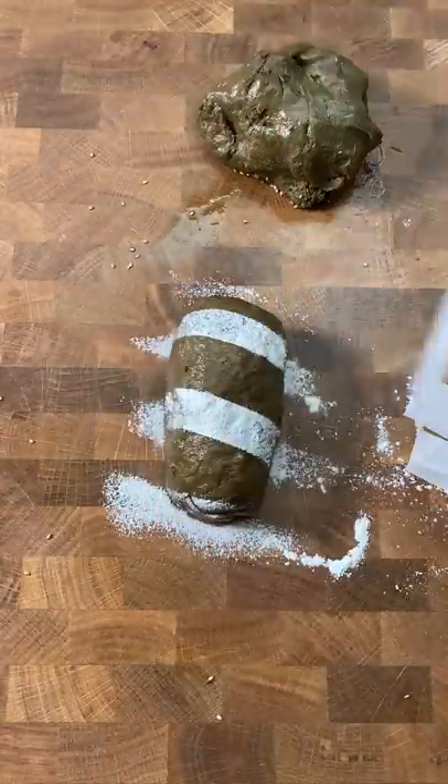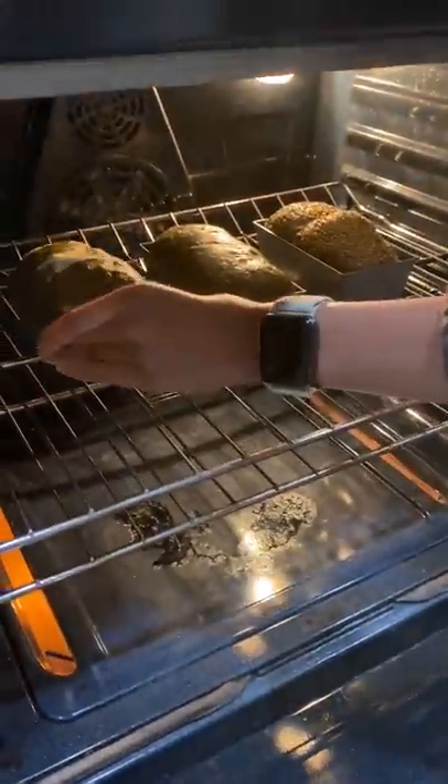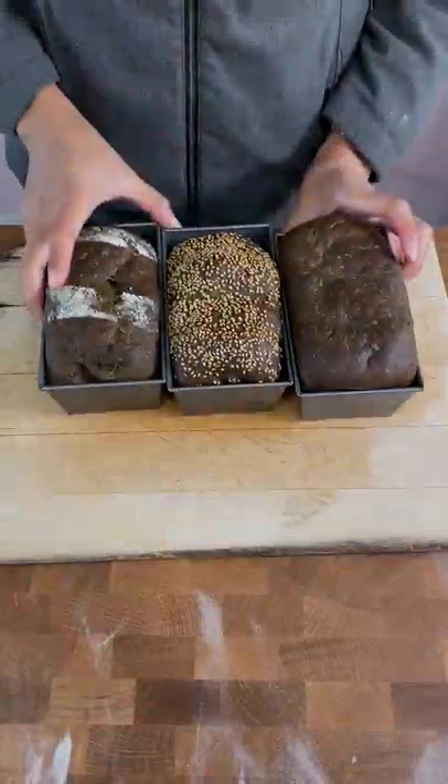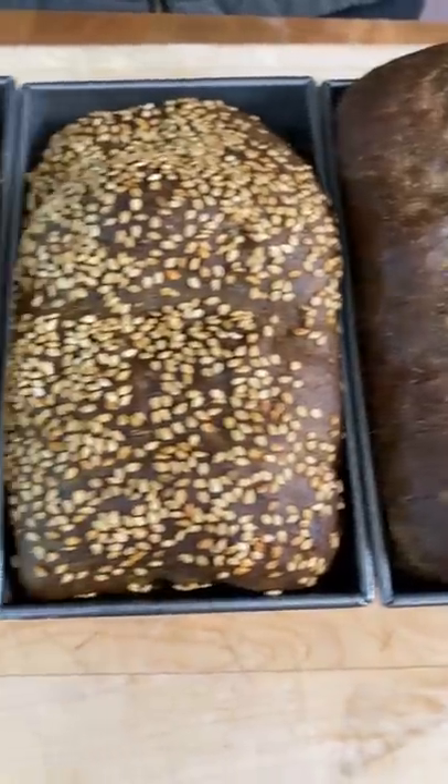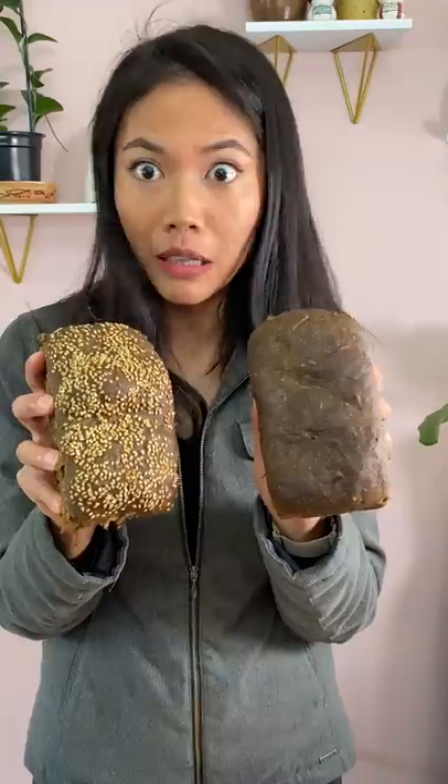A bunch of you were curious to see what these would look like baked, and I'm actually glad you had me bake it. I really was considering not touching it because it looked so gross. But after it baked, it kind of looked more like a pumpernickel or a rye bread, so it doesn't look bad at all compared to the dough.